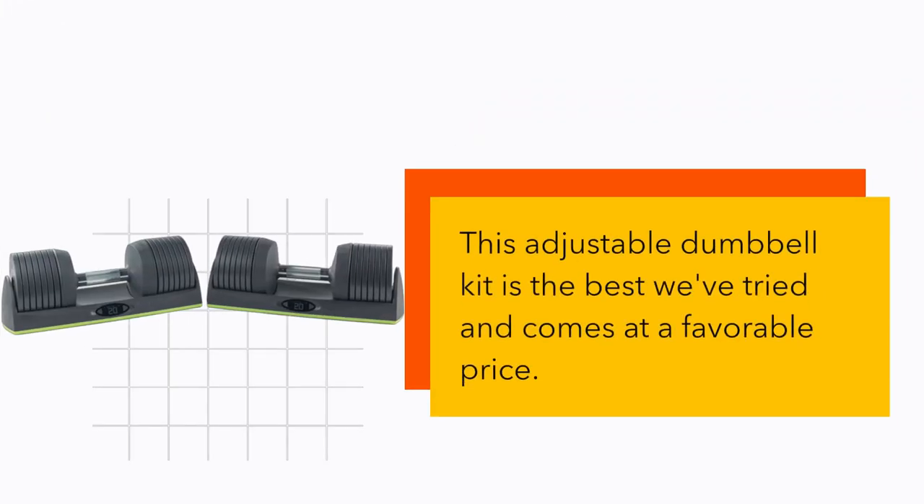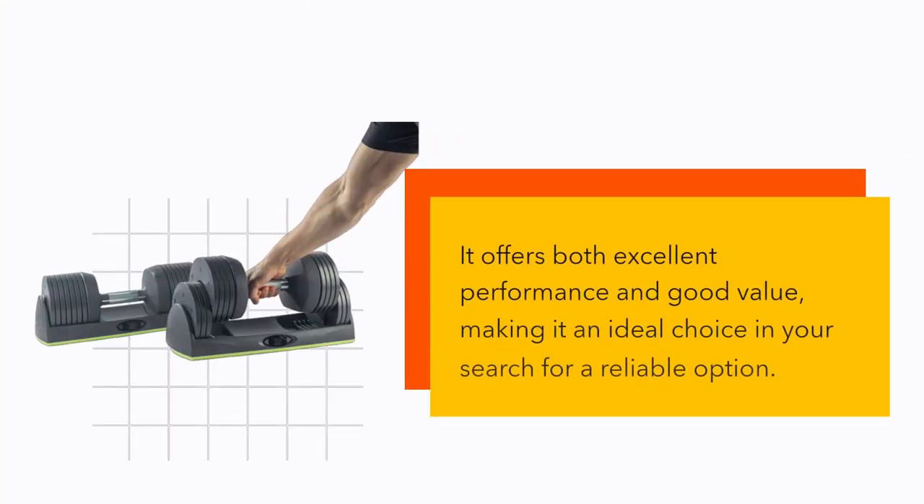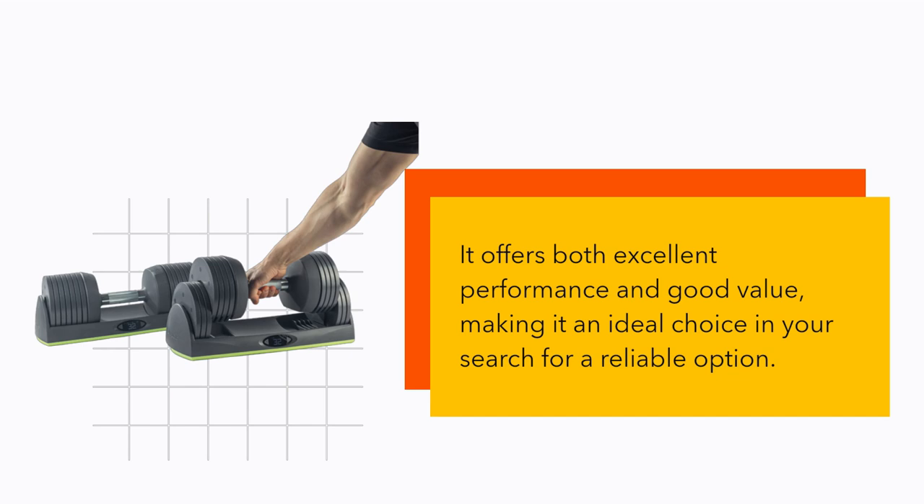This adjustable dumbbell kit is the best we've tried and comes at a favorable price. It offers both excellent performance and good value, making it an ideal choice in your search for a reliable option.